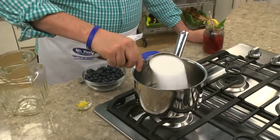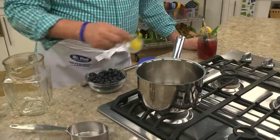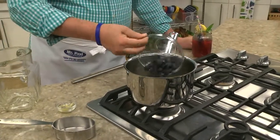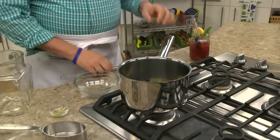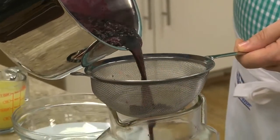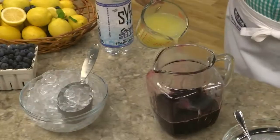Our latest creation is blueberry lemonade — and if that sounds good to you, wait until you try this. You want to start by grabbing a saucepan and combining some water, sugar, lemon zest, and a good amount of blueberries. After we bring this to a boil, we let it simmer until the blueberries burst open and flavor the water. Then we strain it so all the zest and blueberry pulp is removed, and let it cool.